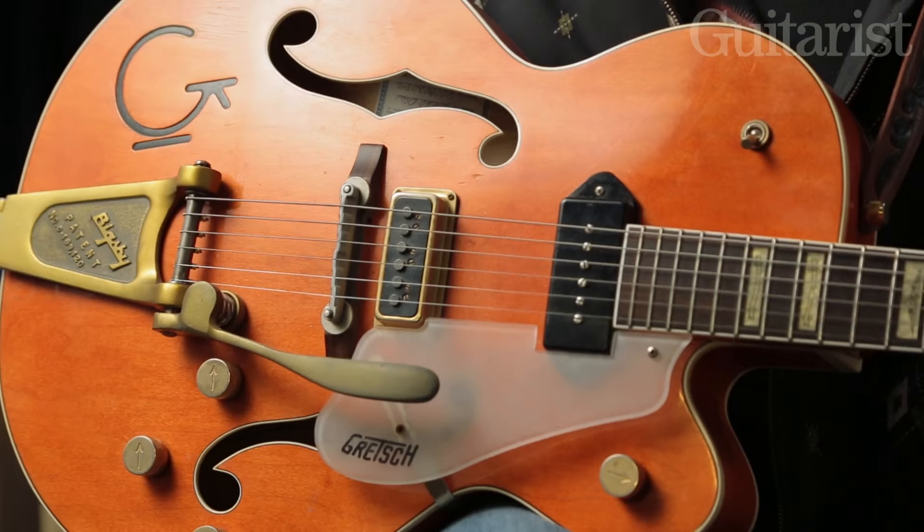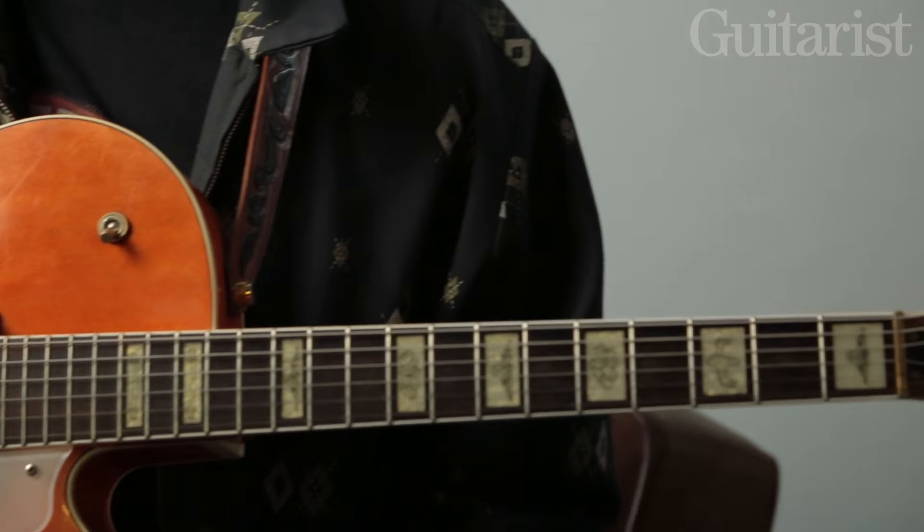This guitar was destined for Jeff Beck, but he felt it wasn't a guitar he would use very often, so he very kindly allowed me to pinch it off him, which was very good of him.